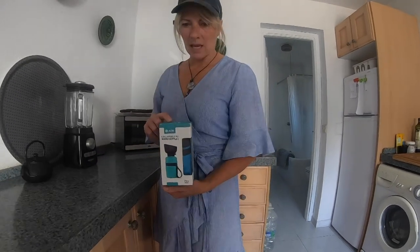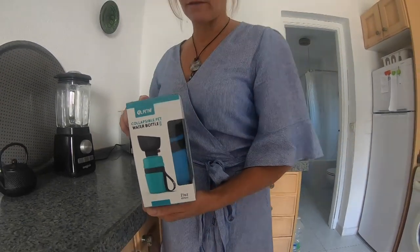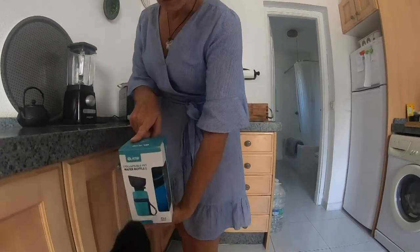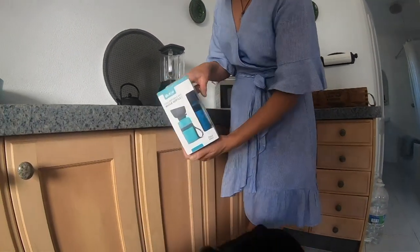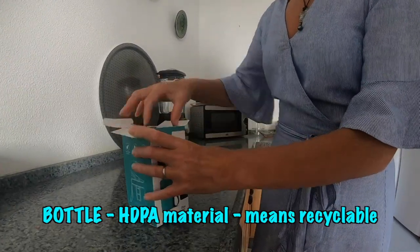Percy, we've been given this to test by a pet's natural friend. We're going to go out for the day. It's a water drinking bottle, a travel bottle, because it's a new design we've never seen before.